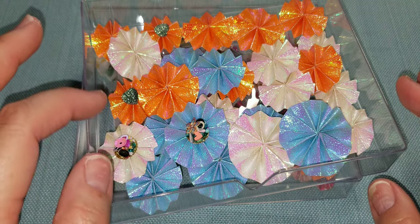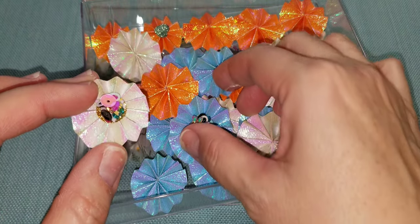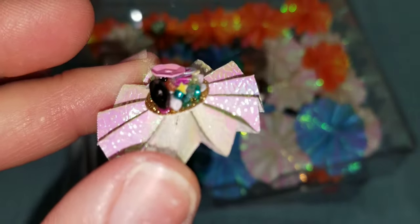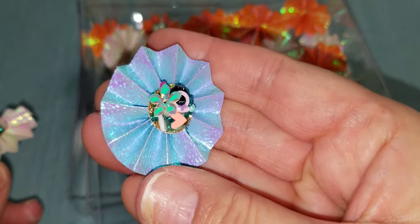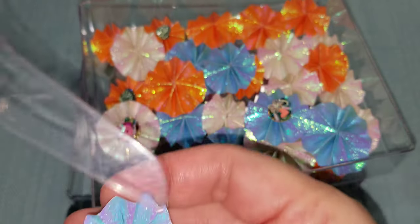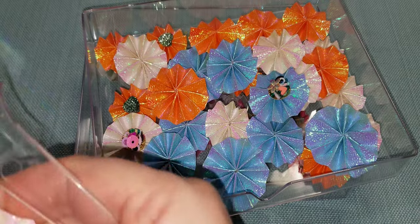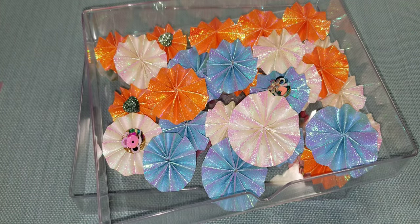I made a couple of sheets - three sheets of the different colors: the blue, the orange, and the white pinkish tone. Yesterday I posted a video on sequin clusters and I added my sequin clusters to the middle of this rosette. See - pretty! These rosettes measure about an inch and a quarter in diameter, but some are less than that and some might be a little bit bigger. That's using the origami paper.